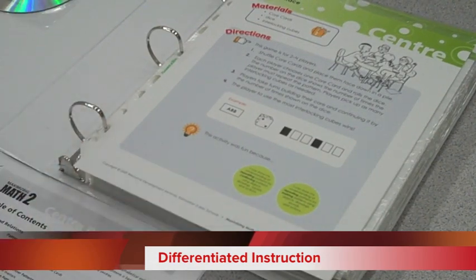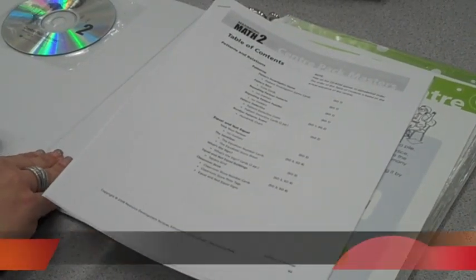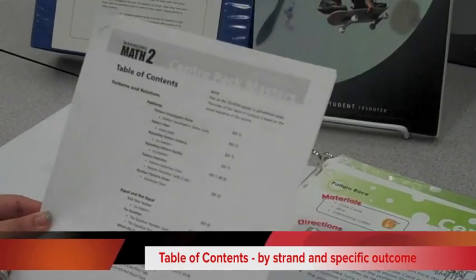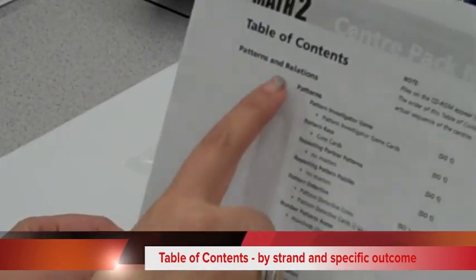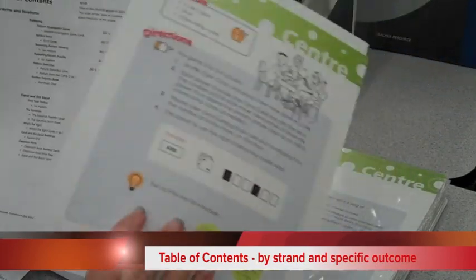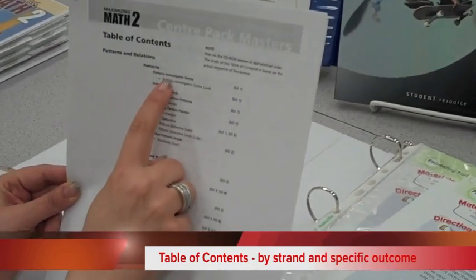To help with that, with every pack you receive, on the CD component there is a table of contents. It lists by strand — so patterns and relations, number, and so forth — the titles of all the cards. As you can see here, the first card is titled Pattern Investigator Game and the second is titled Pattern Race, and the same titles appear across grade levels.